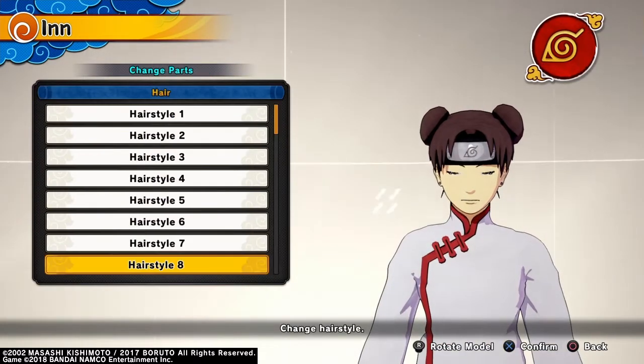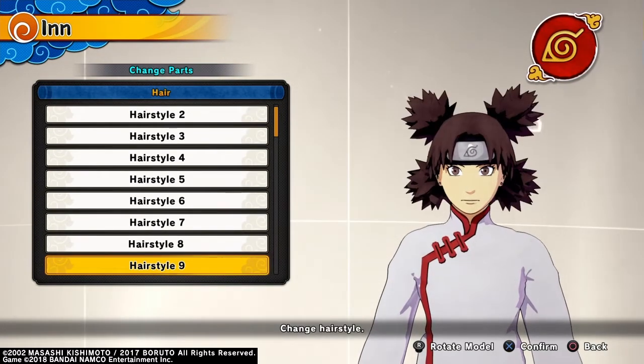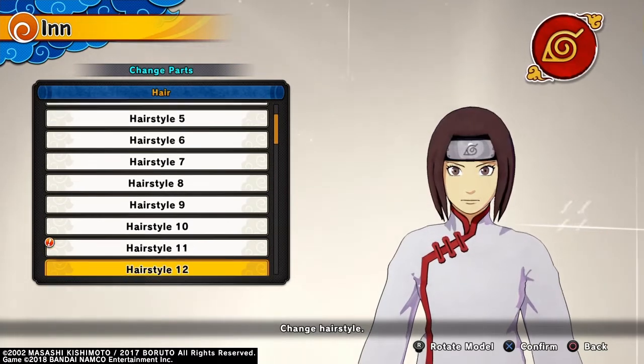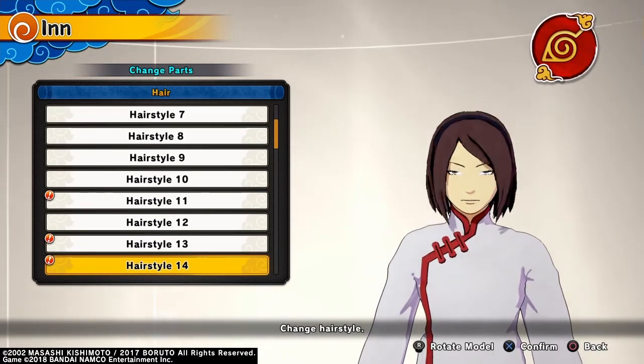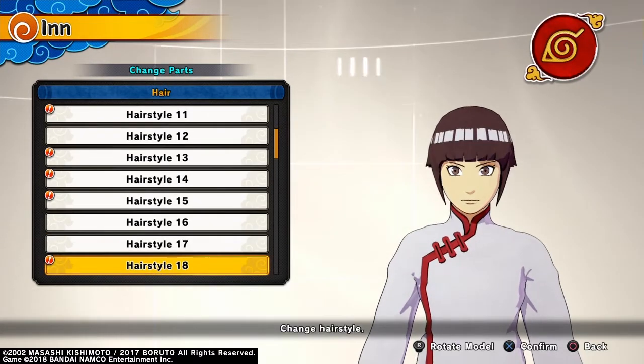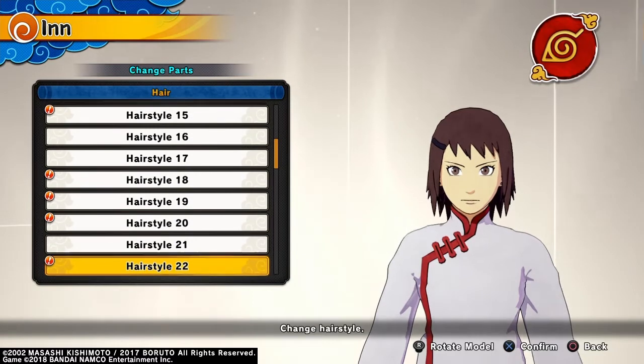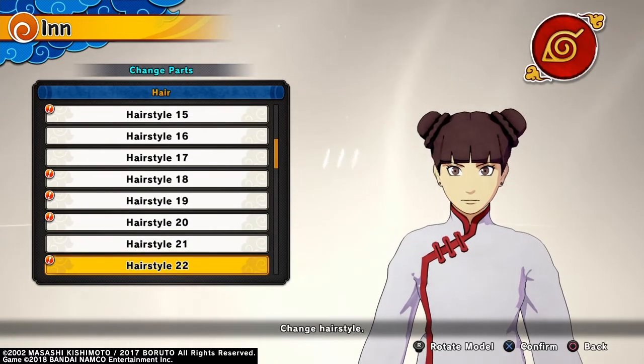For the hair, for young or child Ten-Ten, Hairstyle 8. For Adult Ten-Ten, Hairstyle 22.